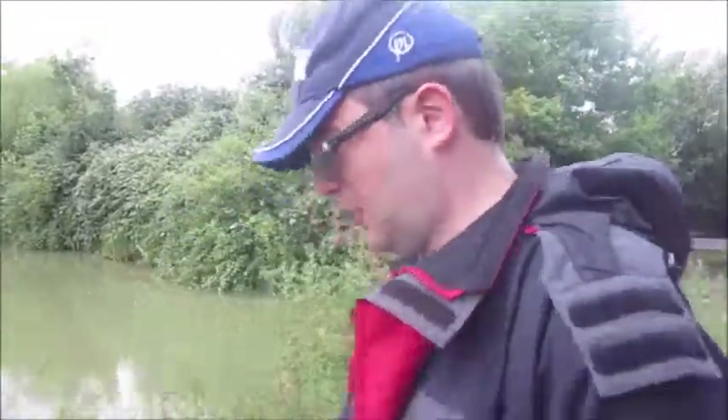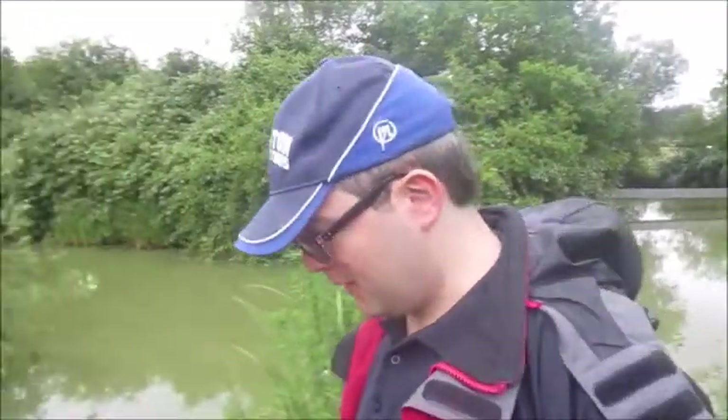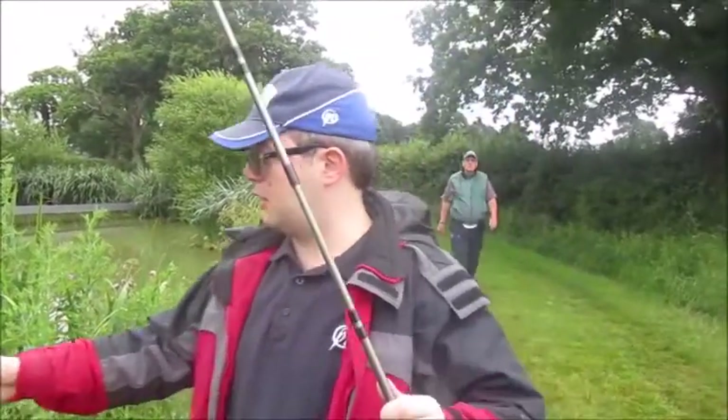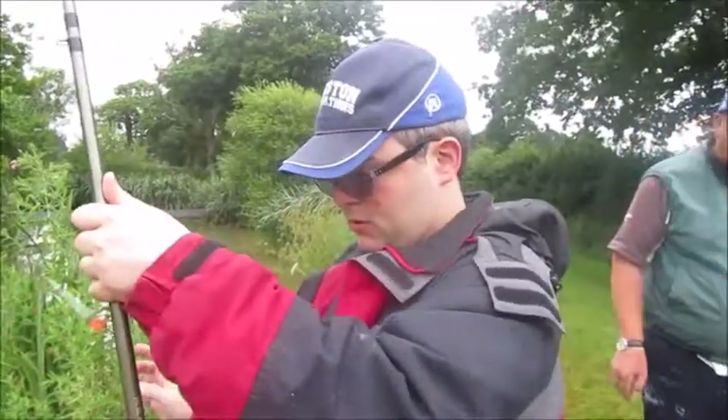So what you just saw was a tench, which was half a pound. They are very slimy and green, but very beautiful, and they can really put up a really good fight. What sort of weight can they get up to? I would probably guess the maximum weight they can get up to is about five pounds — probably not exactly, but that's my guess. Right, I'll catch up with you when we get something else, see you in a bit, bye.